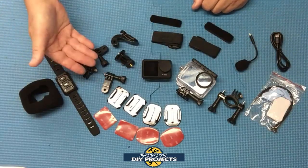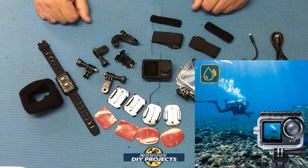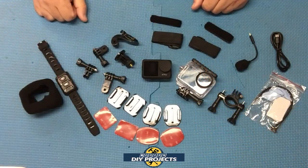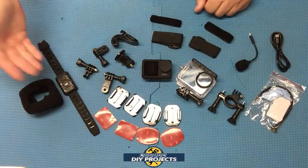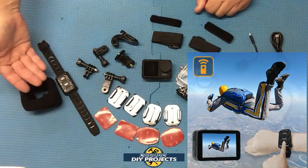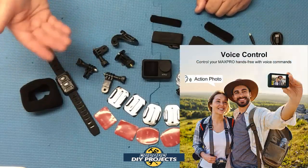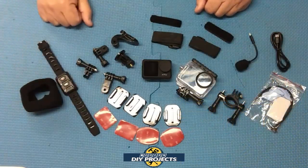This camera is waterproof by itself up to 5 meters or 16 feet without any case. If you want to go deeper, you can use the included case to go up to 40 meters or 131 feet — quite a bit of underwater capability. It has a wireless remote control that you wear on your wrist, and you can use it for shooting video or photo without even touching the camera. It also has voice command so you can tell it what to do — all explained in the instructions.